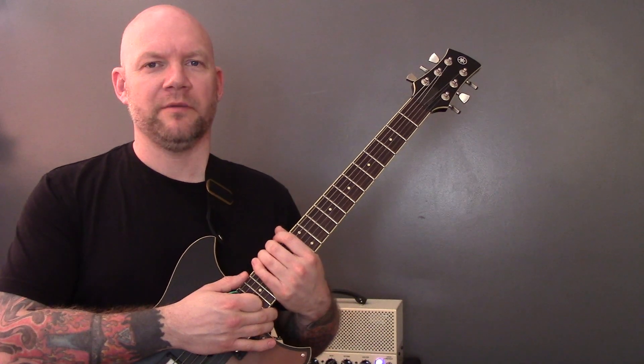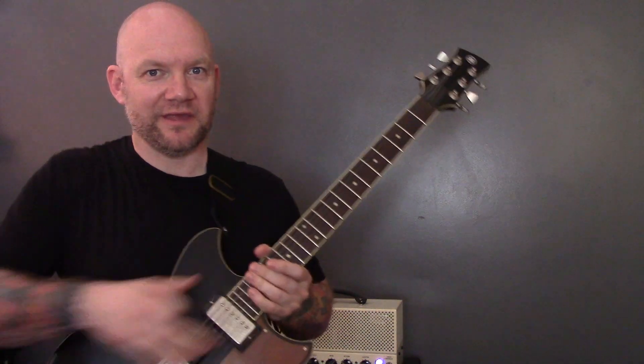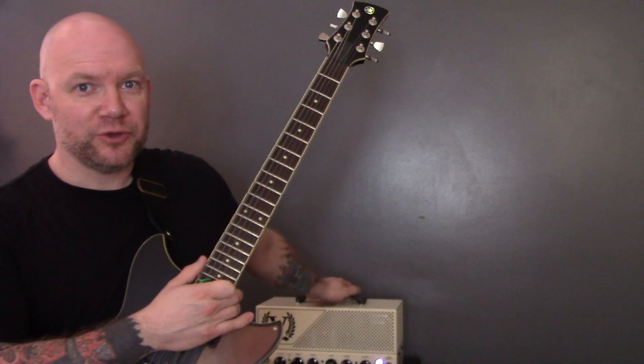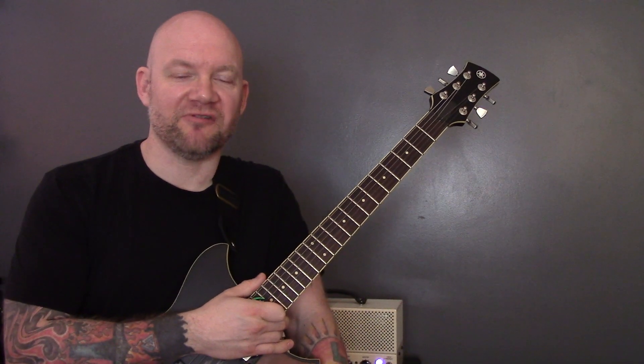I hope you enjoyed that lesson. I was using a Yamaha Revstar RSP20CR, a Victory Duchess V40 amp, and a Fender Pugilist distortion pedal. Please make sure you give it a like, subscribe, hit the little bell for notifications, and I'll see you later.